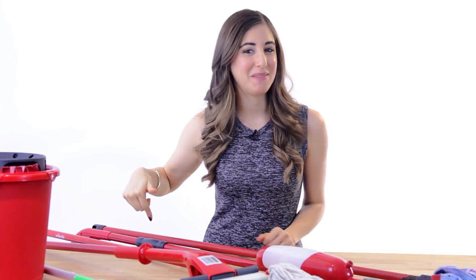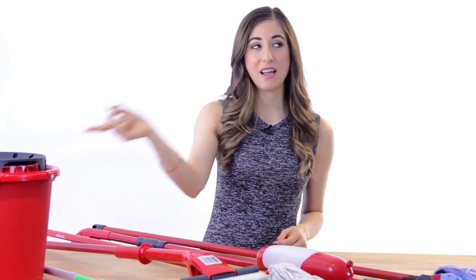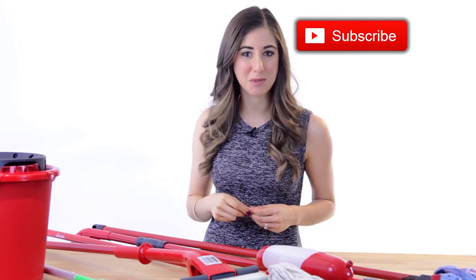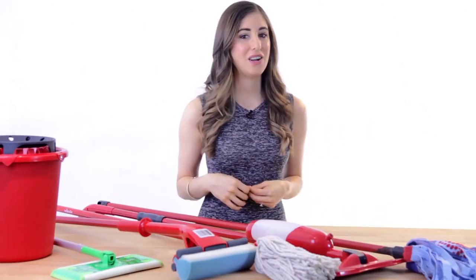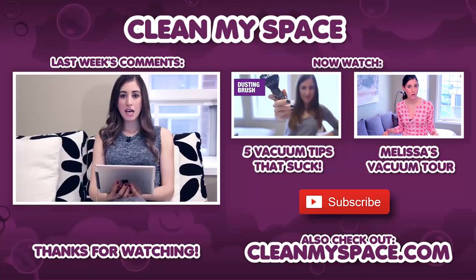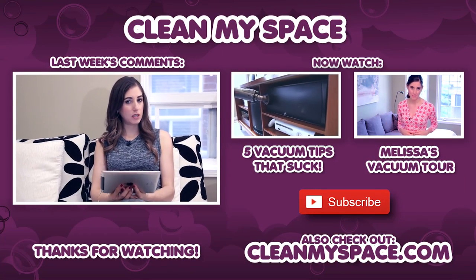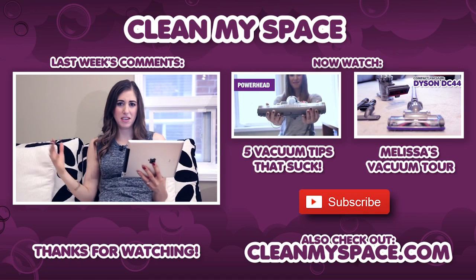There's a button down there that lets me know you care, so click it if you liked this video. If you haven't done so already, click this button right here to subscribe and begin your journey to a cleaner life. Thanks so much for watching and we'll see you next time. And now, a rather new addition to Clean My Space videos where I react to your comments.